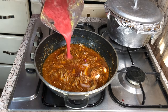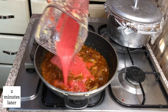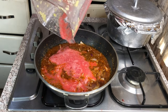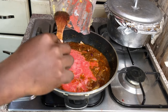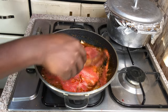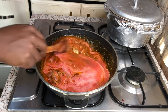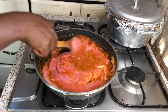Time to add my blended tomatoes. This tomatoes is with no water at all — I did not blend it with any water. It's just the tomato itself with the natural water in it that made my blending easy. I did not add any water to it. Give it a good stir, cover it and allow it to simmer or cook for a few minutes.